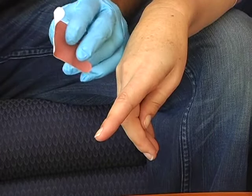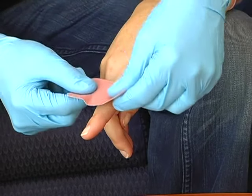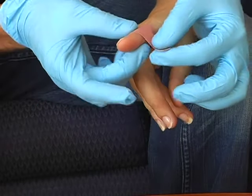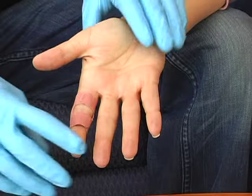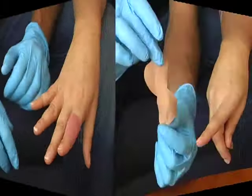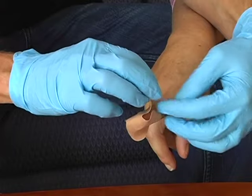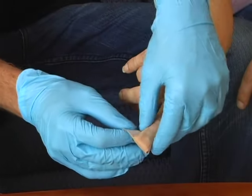The knuckle bandage is shaped like the letter H and is placed over the top of the knuckle to treat a typical knuckle cut or scrape. The four adhesive strips are wrapped around the finger above and below the knuckle, allowing the joint to bend without interfering with the bandage's position. To properly apply a fingertip bandage, first stick one end of the bandage to the finger, then pull it over the fingernail and secure the flaps in place.